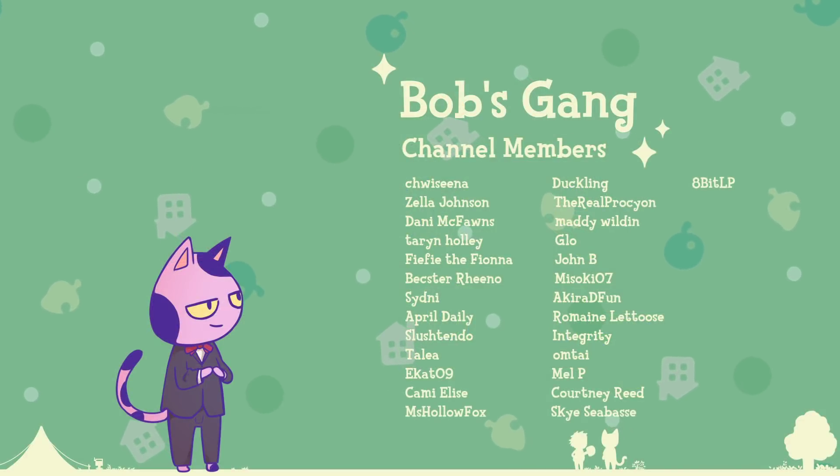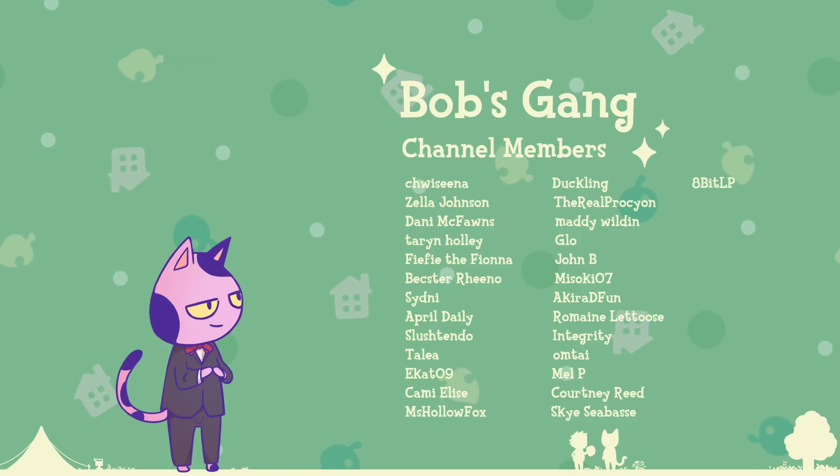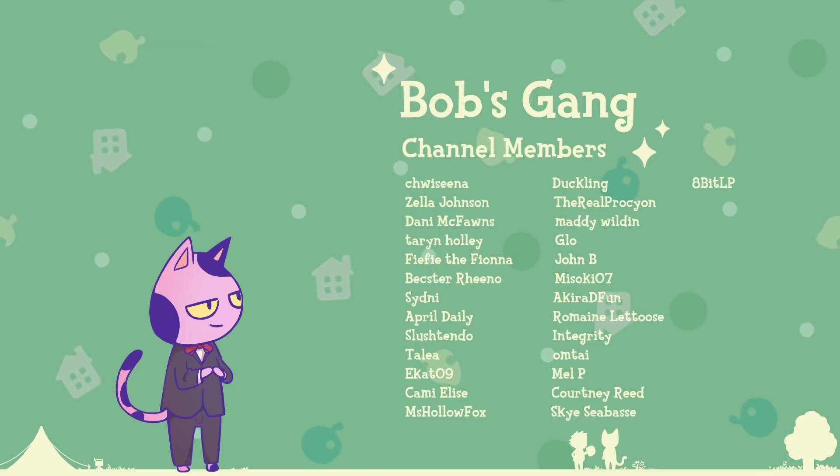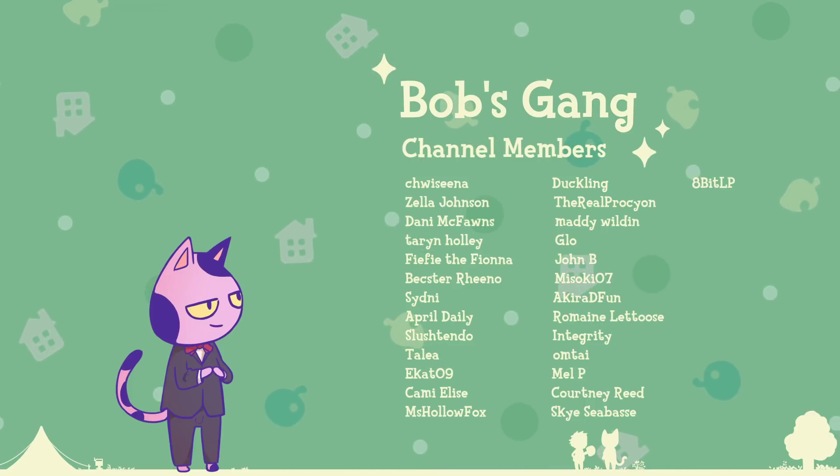If you'd like to help support the channel, consider becoming a member of the Bob's Gang. You can do so by clicking the join button below or the link in my video description. It really helps me out a lot and you get a bunch of really cool perks for doing so.